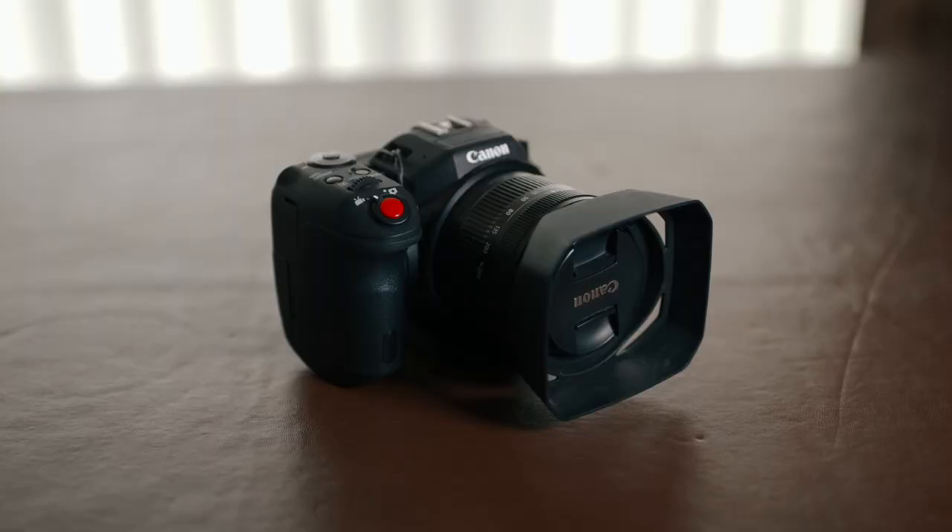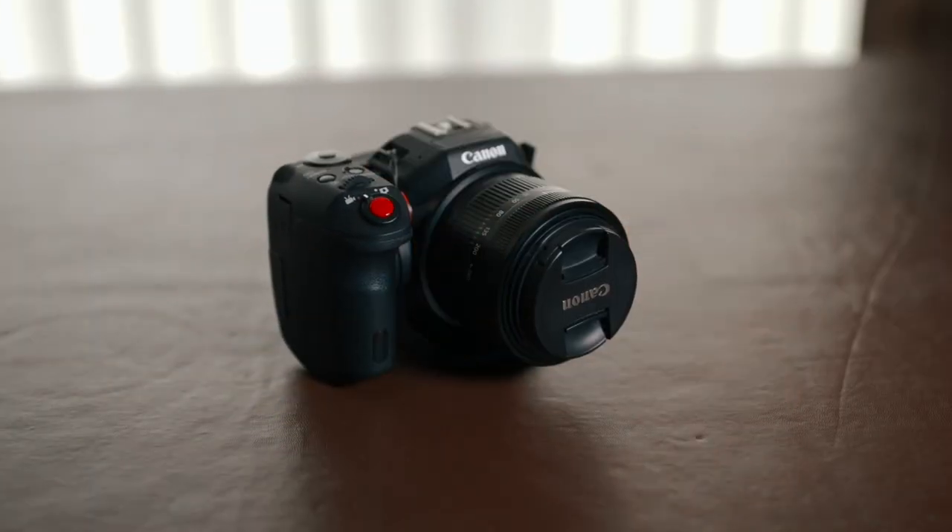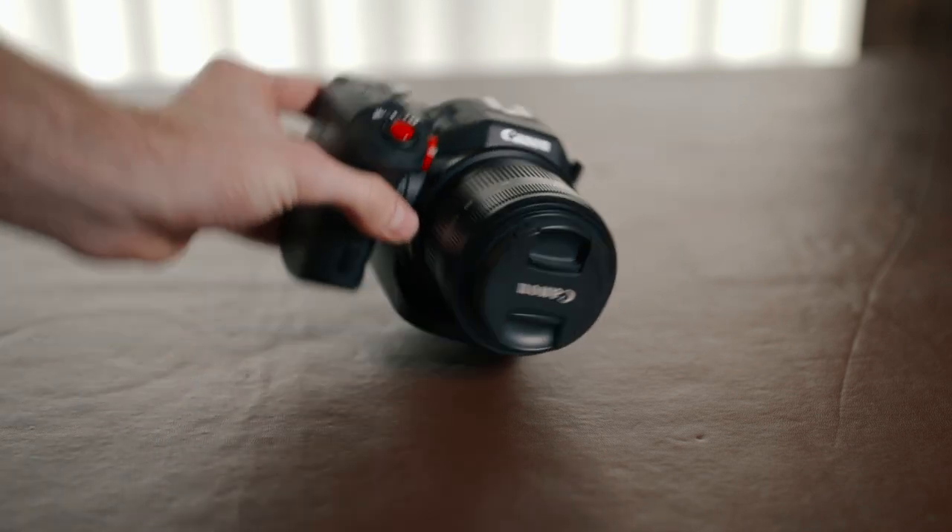I've already made a review about the XC10, but today I'm going to be talking about the XC10 specifically as a travel camera. To start things off, it already has one of the important qualities of a good travel camera, and that is that it is pretty small, especially without the viewfinder and without the lens hood on.